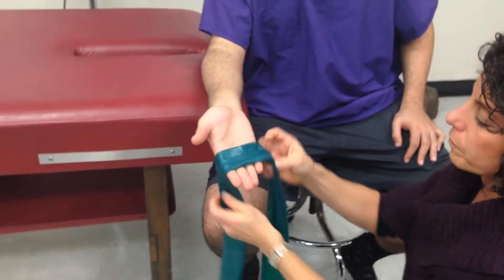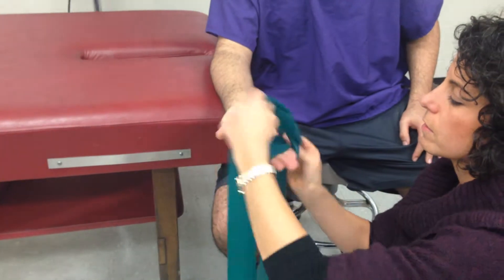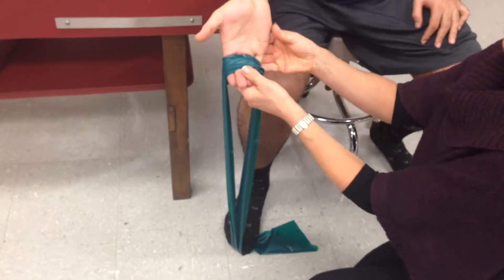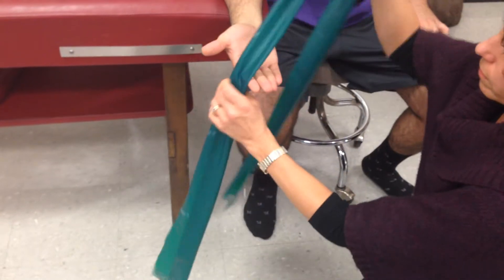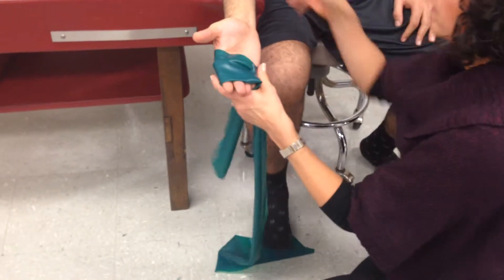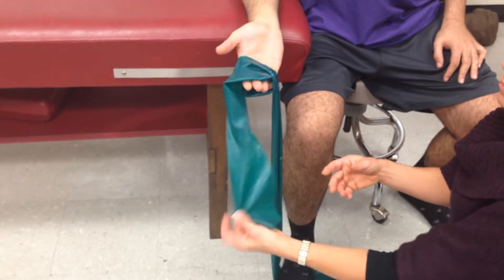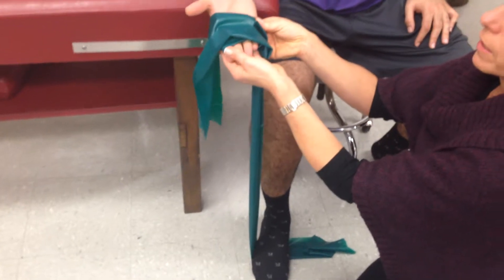You start with them open and then wrap around. I'm going to bring your arm back so it's more supportive. Ideally the length of this would be so it isn't dangling — I have it on his extended fingers.